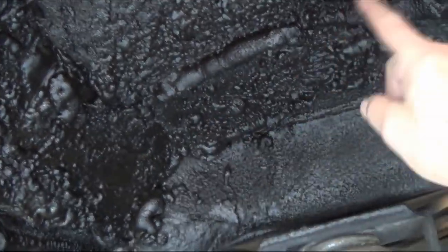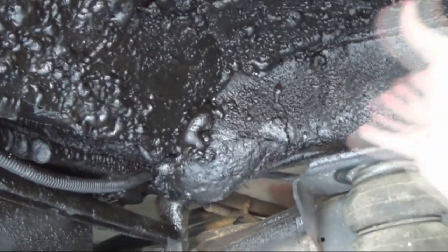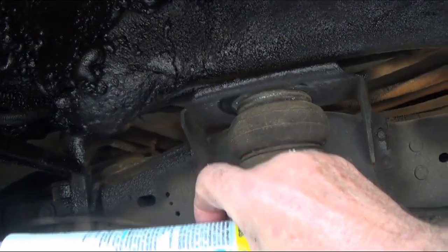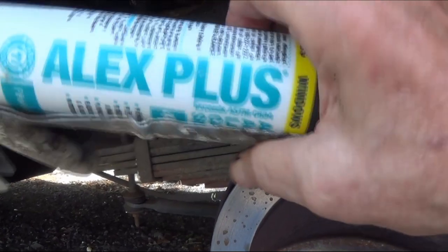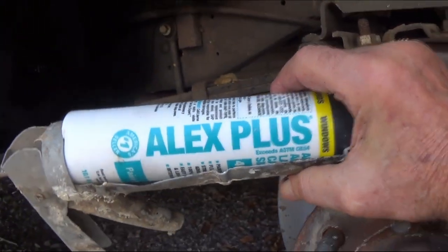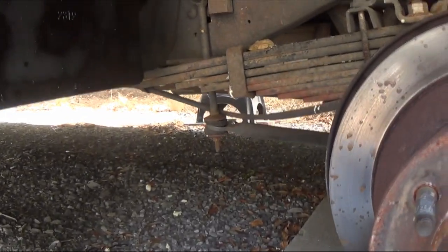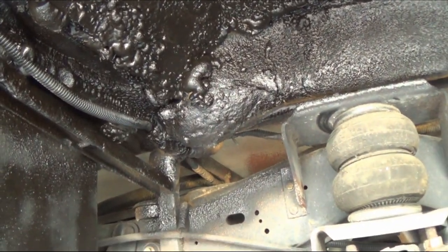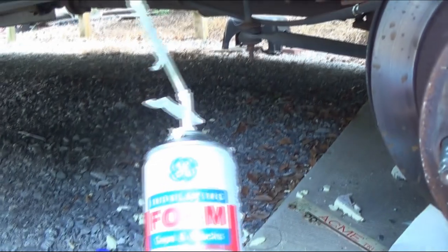I cut out the styrofoam that was there and fit a rectangle in there. Then to glue it, I just put this stuff right here — it's silicone, mostly silicone. All stuff I got is Loctite. I glue it up there first, let it dry good, then come back with this stuff, which is nothing but a mess.